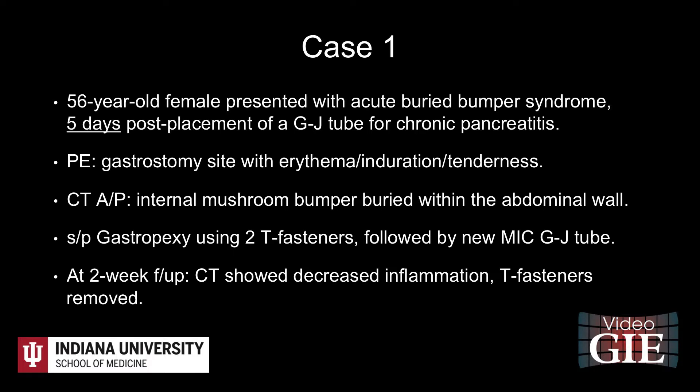Case 1 is a 56-year-old woman with chronic pancreatitis who had uncomplicated placement of a 24-French gastrostomy tube and a 12-French jejunostomy tube. The patient presented to the emergency department five days later after an accidental partial pull of the G-tube.